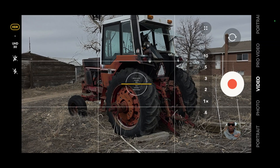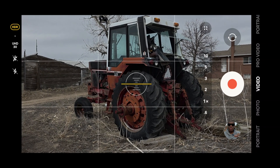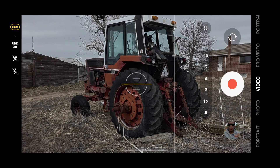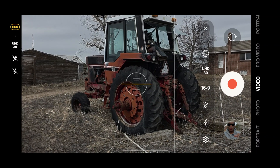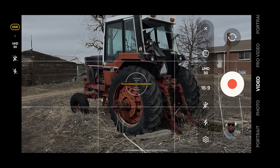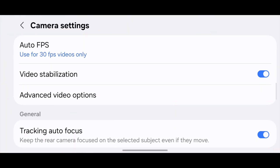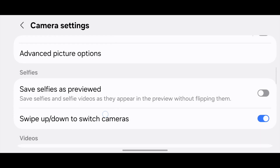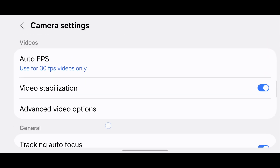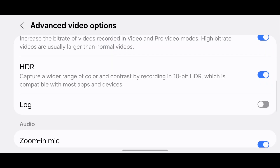First things first, open up your camera app. You can see I'm in my camera app here. On the four little dots, which is your menu button, click that — it'll open up this dialogue box. Now scroll down to where there's the little gear icon, click that — that is your settings. Go ahead and click right here where it says Advanced Video Options. If you don't see it, just slide down and scroll until you see Advanced Video Options under the video tab.